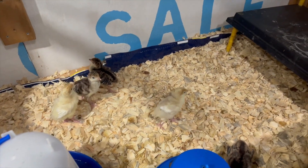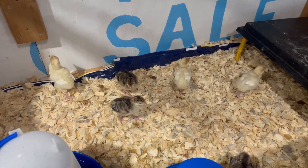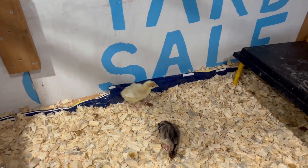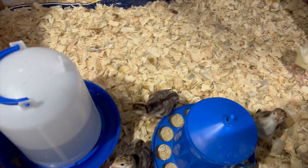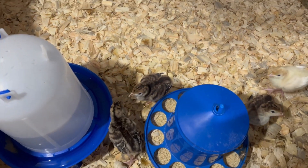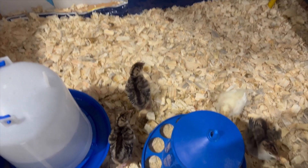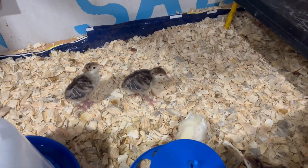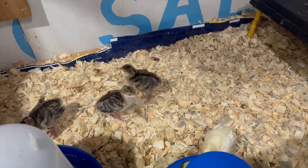Aren't they cute? The yellowish ones are broad-breasted white, and the others are broad-breasted bronze — I think they're called Orlop bronze. Super cute. I love the sounds they make.